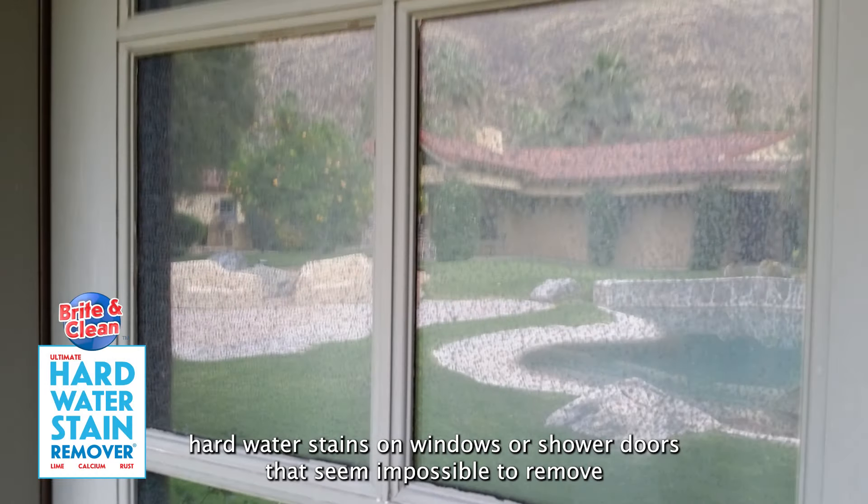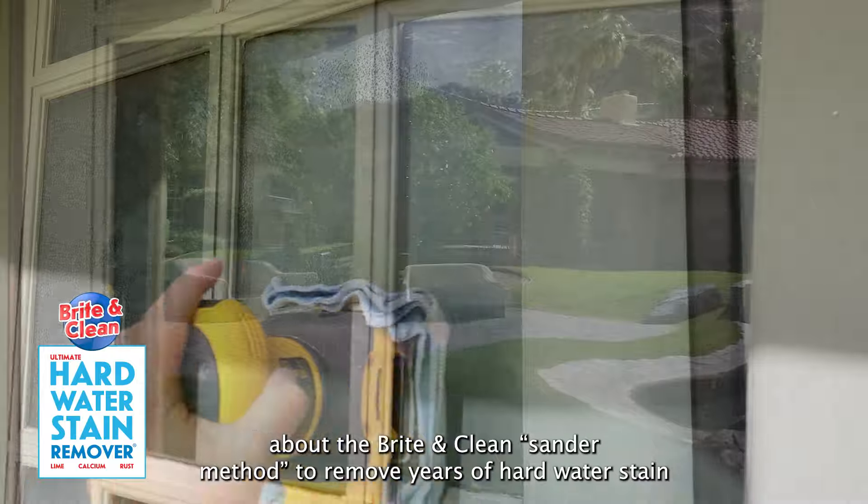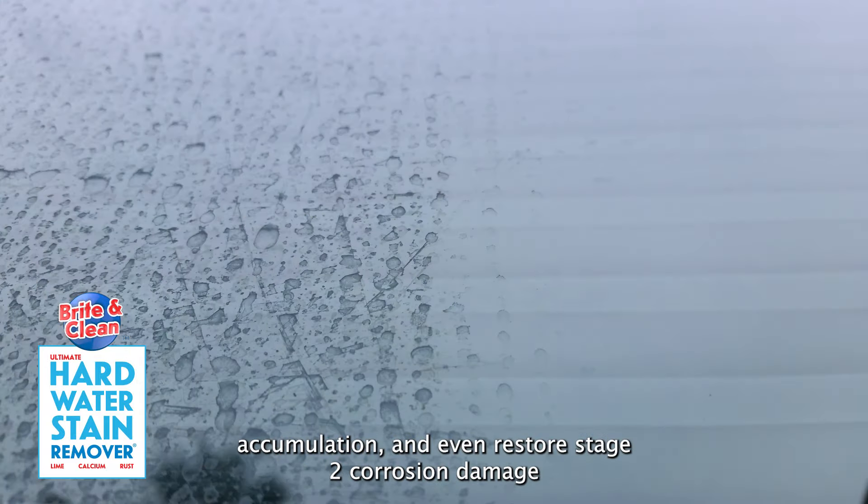If you have hard water stains on windows or shower doors that seem impossible to remove, you really need to know about the Bright and Clean sander method to remove years of hard water stain accumulation and even restore stage 2 corrosion damage.